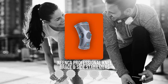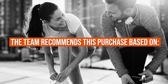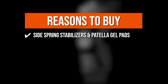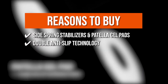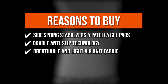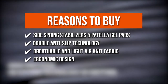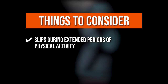TrustedShoppingGuide.com has awarded the Nenka Professional Knee Brace and Side Stabilizer a 5 badge rating. The team recommends this purchase based on the following: Side Spring Stabilizers and Patella Gel Pads strengthen joint support and reduce knee load. Double Anti-Slip Technology keeps the brace in place and prevents sliding during physical activity. Breathable and Light Air Knit Fabric keeps the skin cool while providing optimal compression. The ergonomic 360-degree design fits perfectly with the kneecap curve for maximum comfort. However, it may slip during extended periods of physical activity.